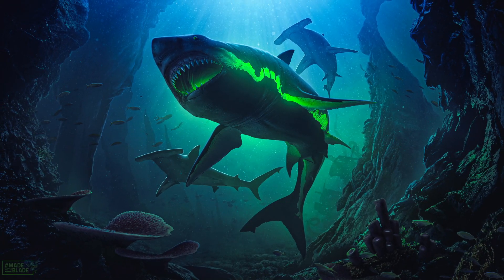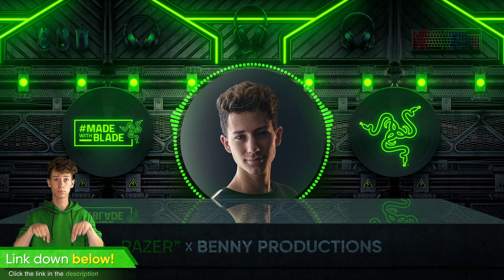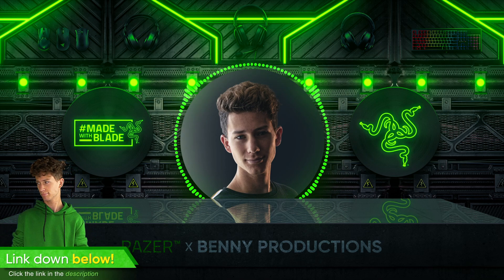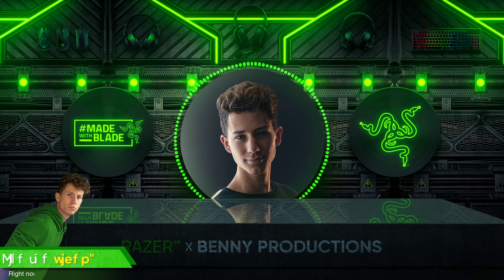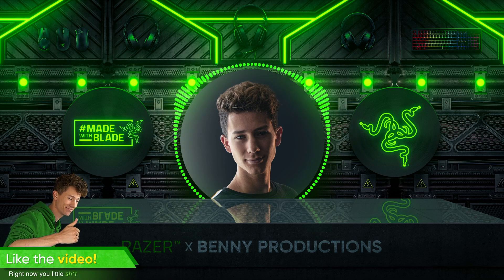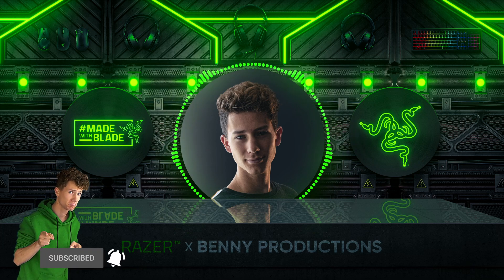Especially since it's an underwater scene — I don't really do that very often. Anyway, you can find the link to the Razer store in the description if you're interested. If you like this video, make sure to leave a like and a comment. And if you enjoyed my overall content, feel very free to subscribe. And most importantly, hit that bell to stay notified about future videos. I hope I'll see you in my next video.